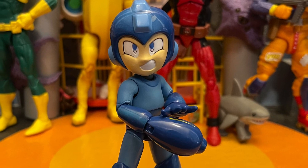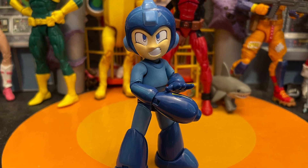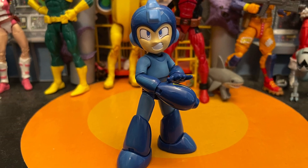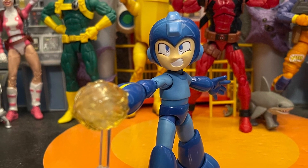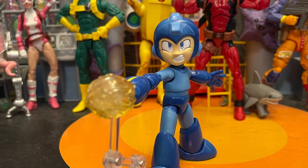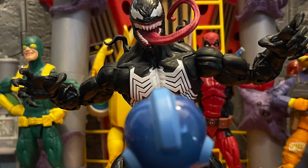The Mega Man comes with a pretty good amount of accessories: blast effects, a second head, a stand for the blast effect, and swappable hands — that's pretty cool. I like the angry face. I love Jada Toys giving every figure a second head sculpt. I wish every toy company — Marvel Legends, G.I. Joe — would do that more.